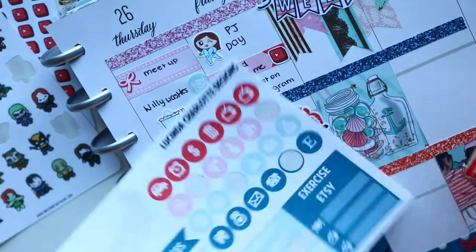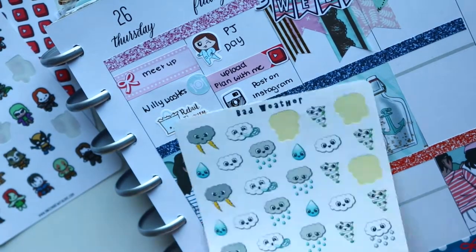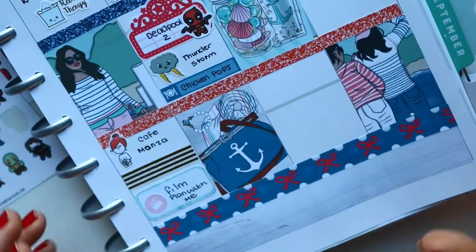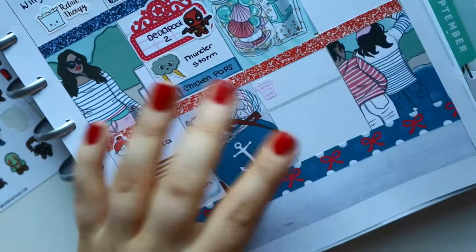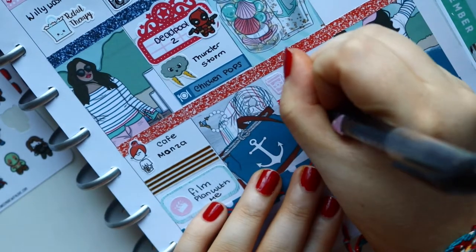Then I watched Deadpool 2, so I used the movie marquee from the kit and a Once More Love character sticker of Deadpool to mark that I watched it. Then there was a thunderstorm that night and I was so scared — I had to mark that down. It's like my first thunderstorm in ages, it was so scary. Then I put down that I had some chicken pots for a snack or dinner.